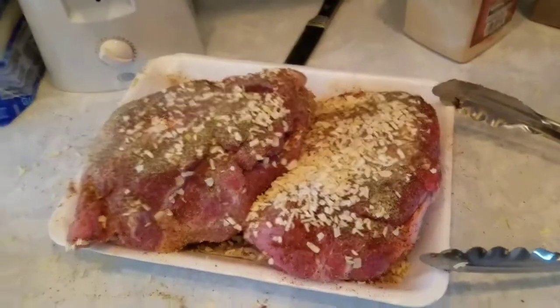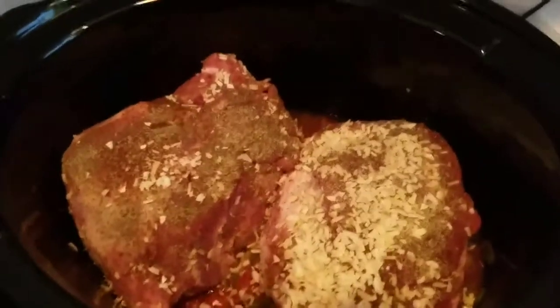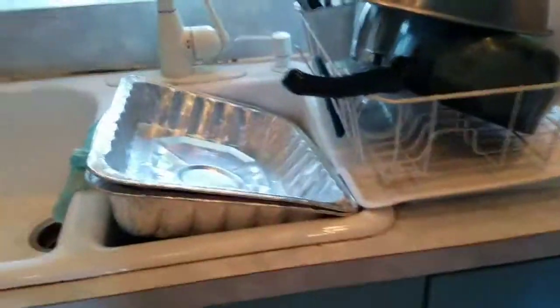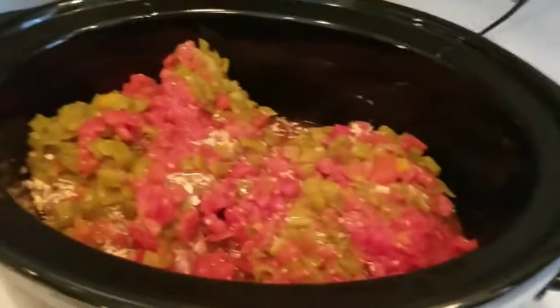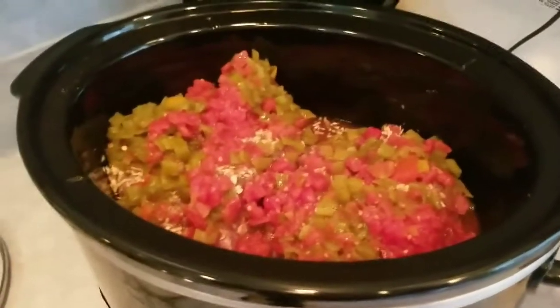You can see the two roasts down in the crock pot. I'm going to add a little bit more onion because some fell off — they cook down and get nice and melty and flavorful without being too strong. There we go, all covered. I'm going to put it on low and slow to cook for about eight hours. I've got errands to run, so it'll be all done by dinner time.